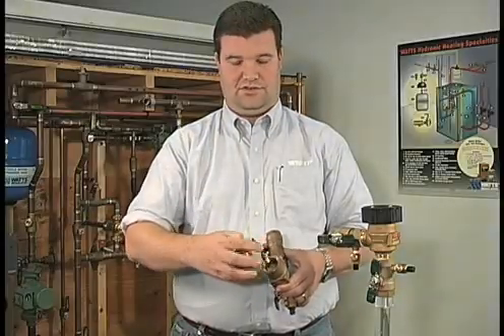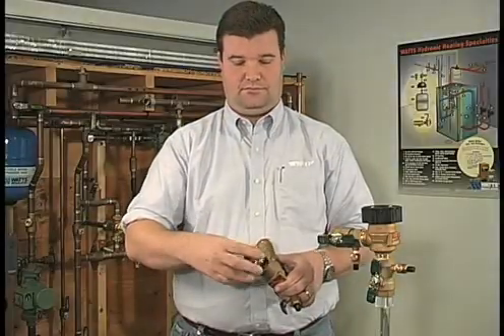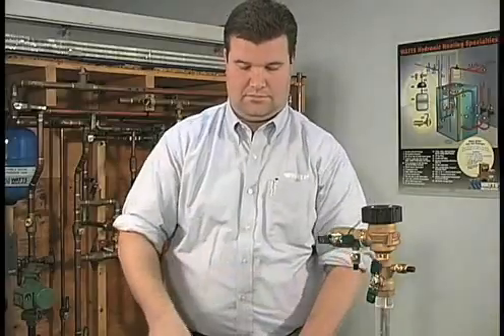On three-quarter inch diameter or smaller units, you may need pliers to access the internal components due to the size of the body. The kits needed to complete the repair shown today can be obtained from your local Watts Wholesaler.